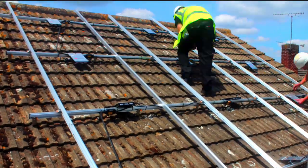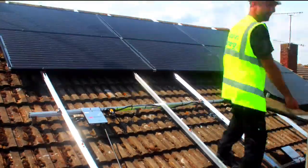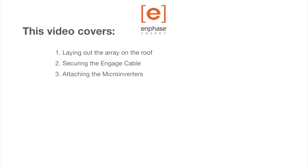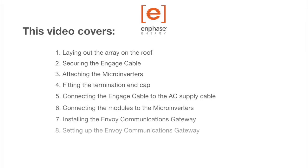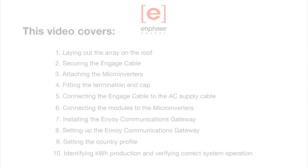Welcome to Enphase. This video demonstrates how to install an Enphase microinverter system from beginning to end. We'll cover laying out the array on the roof and securing the cables, attaching the microinverters and fitting the end cap, connecting the cables to the AC supply and connecting the modules to the microinverters, installing and setting up the communications gateway, and checking the kilowatt-hour production to verify the system is working correctly.